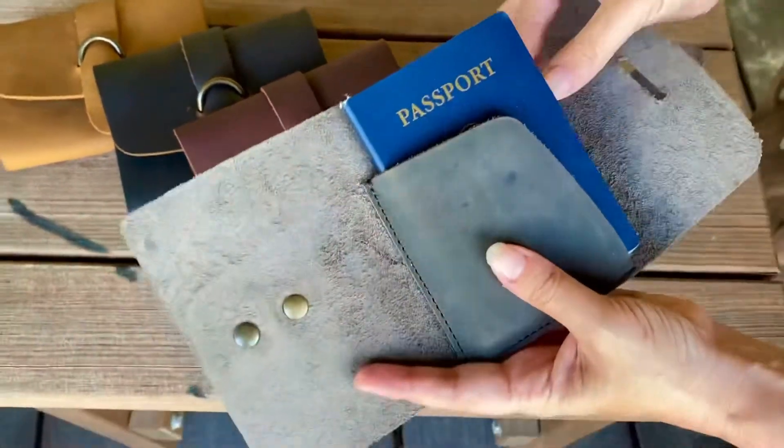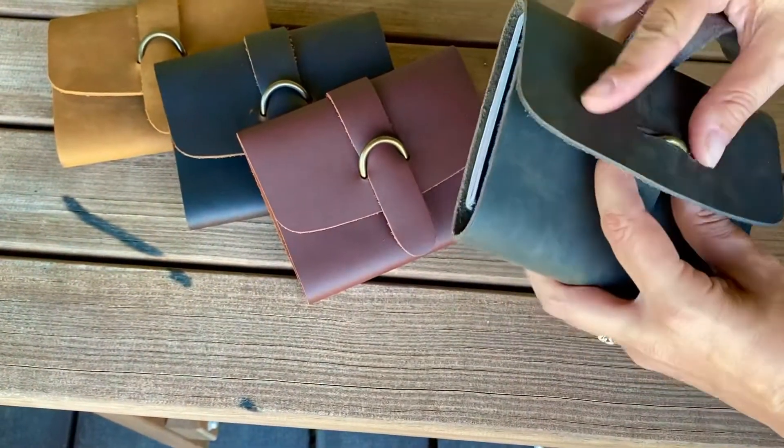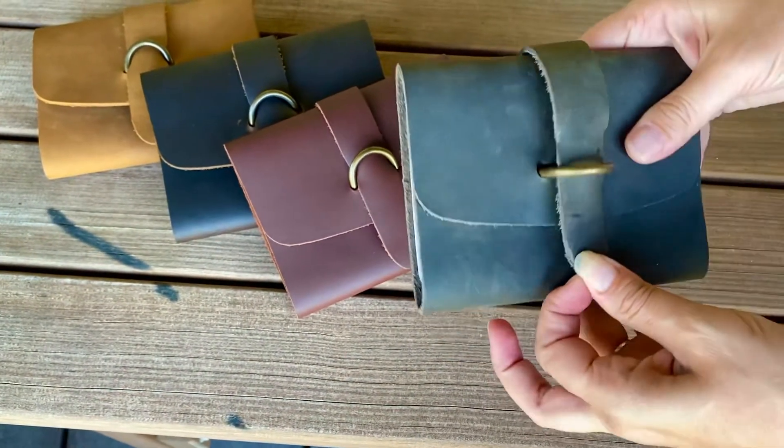This will be tight when you first put it in. We did that on purpose because it is unlined — we wanted it to be that way, so expect it to stretch some, but all four colors.